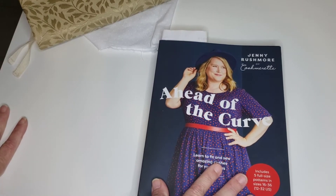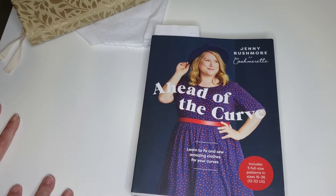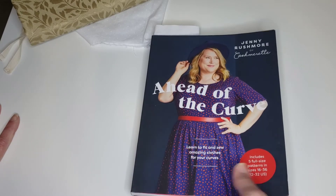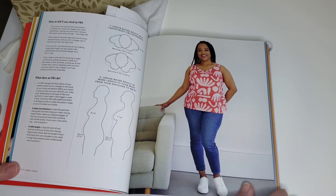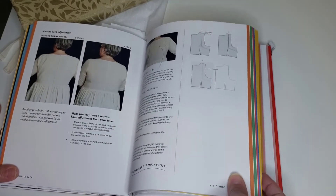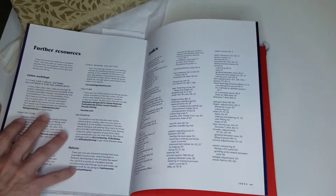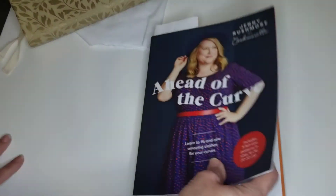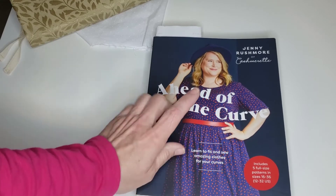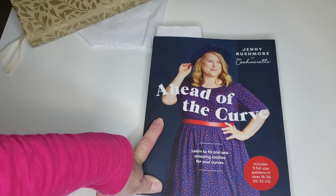The second project for 2022: in late November I acquired this book from Jenny Rushmore of Cashmerette. It's a pretty inclusive pattern company — very good book. I haven't read it completely but I've gone through the pages. It explains a lot of information that a full-figure person can use, and it has patterns at the back. One of my projects for this year is to make one of these patterns from the 'Ahead of the Curve' book.